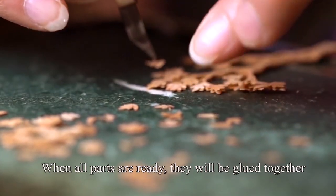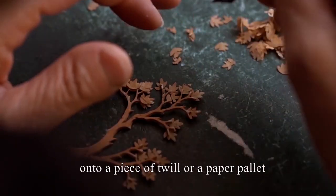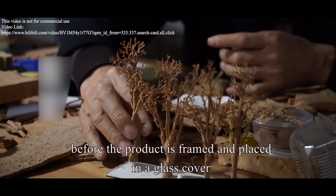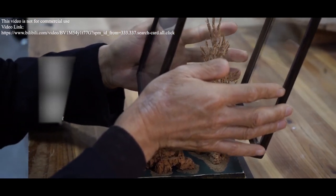When all parts are ready, they will be glued together onto a piece of twill or a paper pellet before the product is framed and placed in a glass cover. Now, time to enjoy the miniature landscapes in this little world — it's so tiny, yet so true.